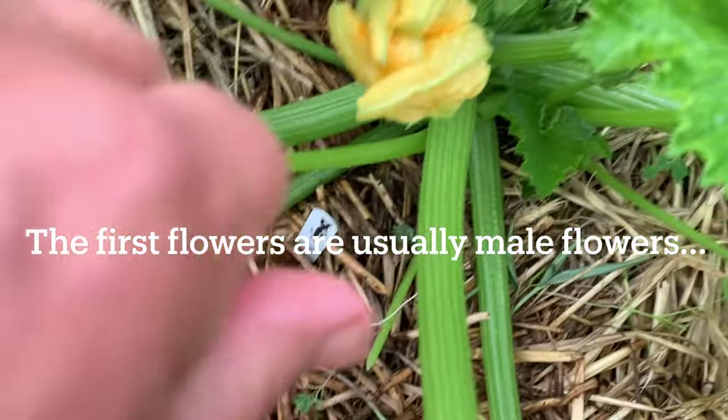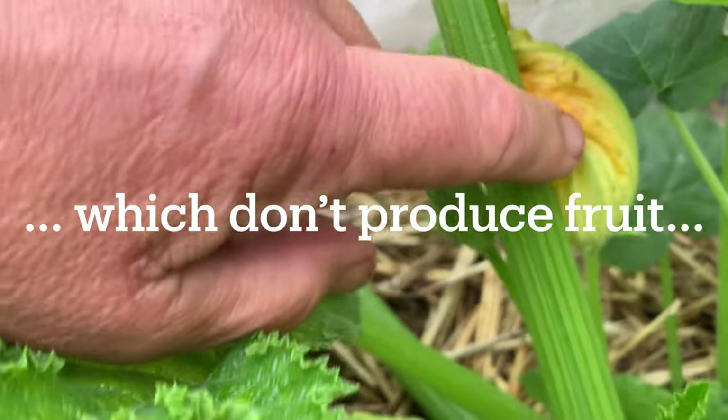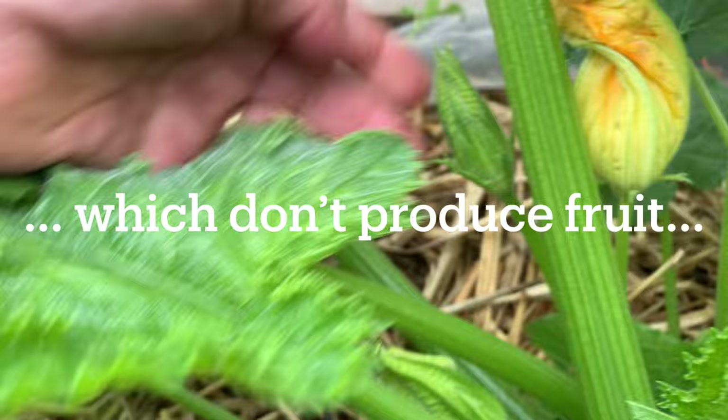This zucchini is behaving more normally. Its first two flowers are the male flowers so that will not be forming fruit. You can tell it's just a flower stock.